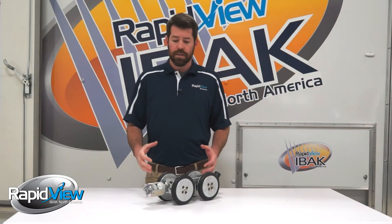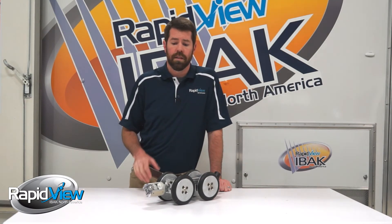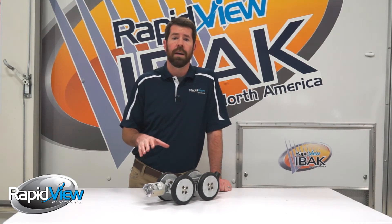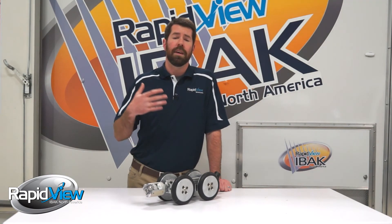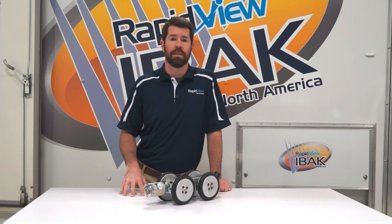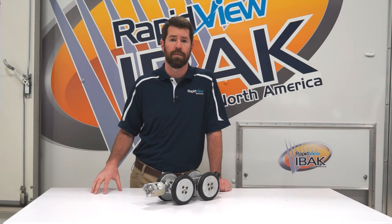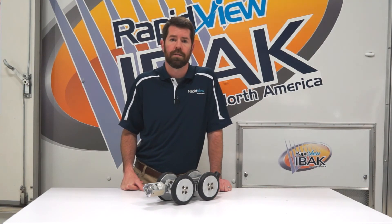I think we've covered all the smart features I really wanted to focus on today. I appreciate you guys tuning in to the overview of the Orion Zoom. Next time you're thinking about a camera head that can do everything from lateral launch work to mainline inspections — inspecting 4-inch pipe all the way up to 48-inch pipe — please take a look at the Orion Zoom. Thanks for tuning in.